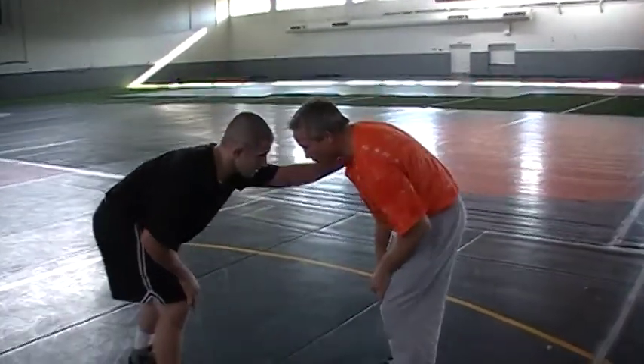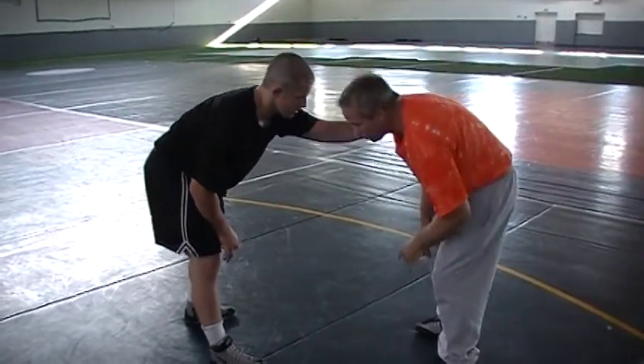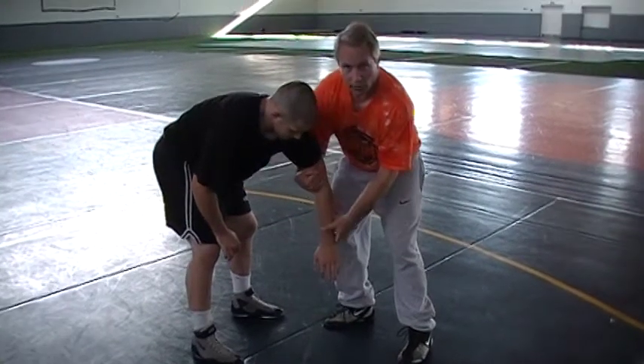Again, anytime a guy posts on me — cross hand, I slide my shoulder in, turn my body, slide my shoulder in. I'm not pulling back. I'm coming into him right here, and this hand again slides right in here.